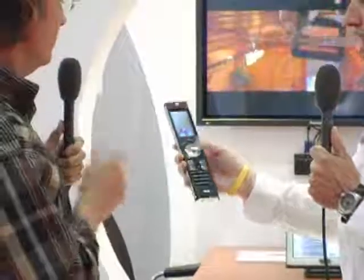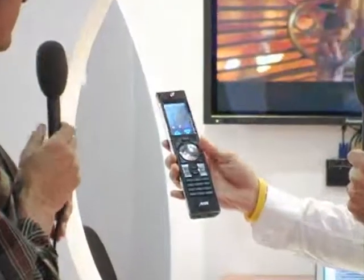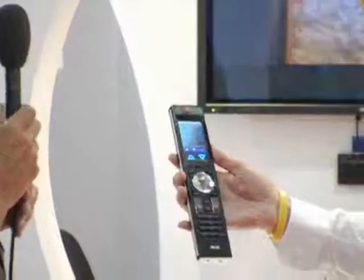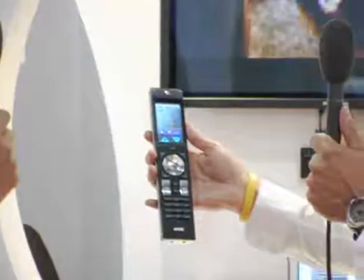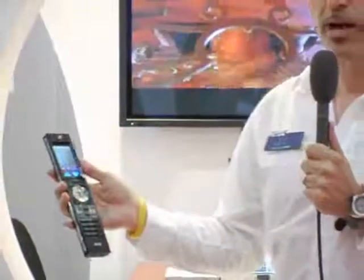I certainly can. This is the R4, which is the latest introduction into the R series of remote controls from AMX. It differentiates itself in the marketplace by having a combination of keys, which you can see at the bottom of the remote control, and also quite uniquely a touch panel interface at the top, which uses the same powerful G4 graphics engine used in the full range of panels available from AMX.